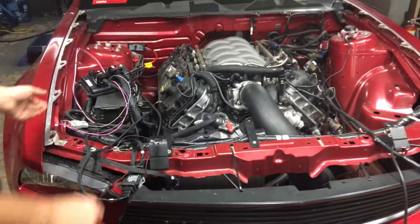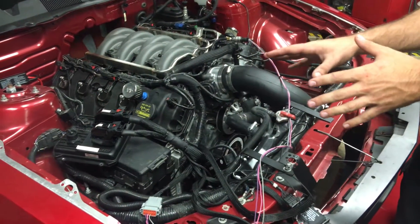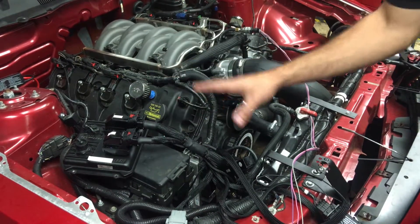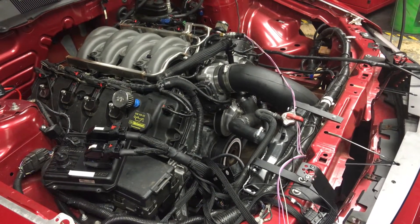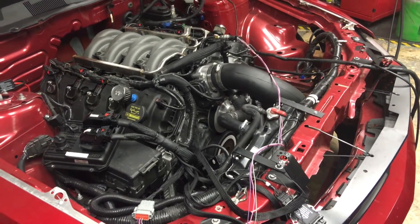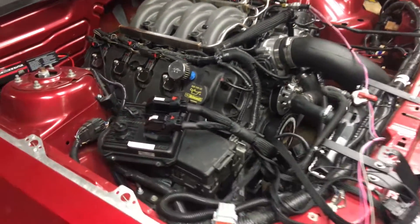The final step here is we're going to plug in the map sensor. What we've done prior to startup is we've loaded our latest firmware into the box and our startup tune, which we include with all of our systems. So now we're just going to start the car. And just as easy as that, we've got the car running on an AEM.